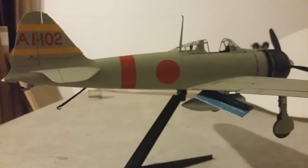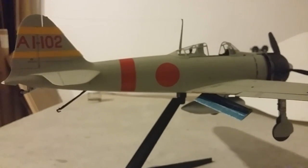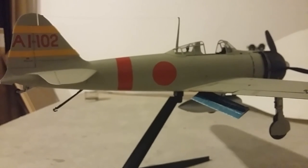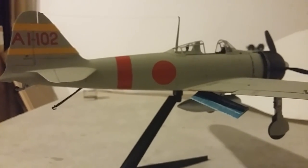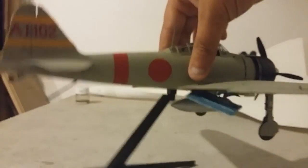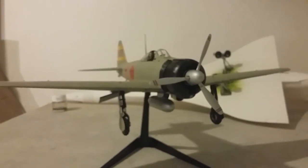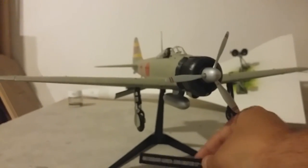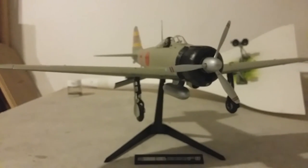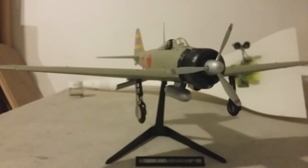Sometimes you can get away with not paying customs — it's literally up to customs whether they charge or not. But otherwise, beautiful kit, went together perfectly, and it's a beautiful kit to display on its lovely stand. All in all, a highly recommended kit.